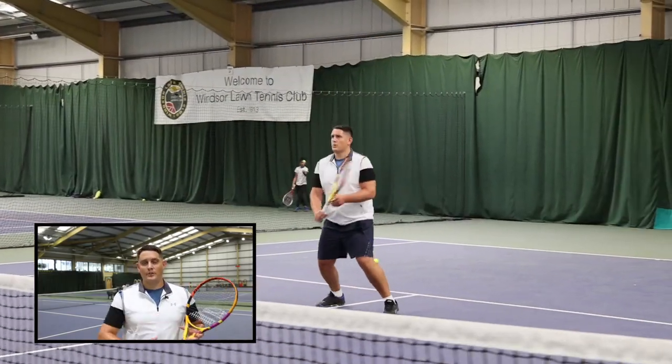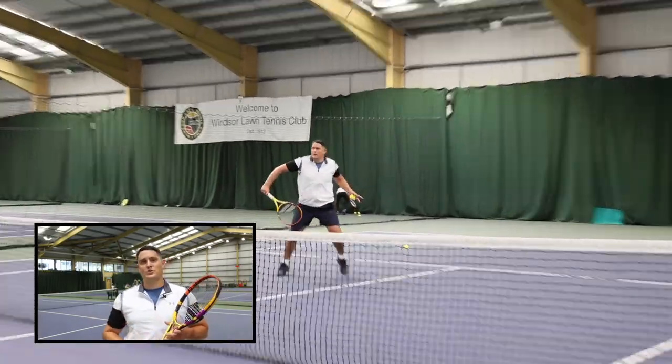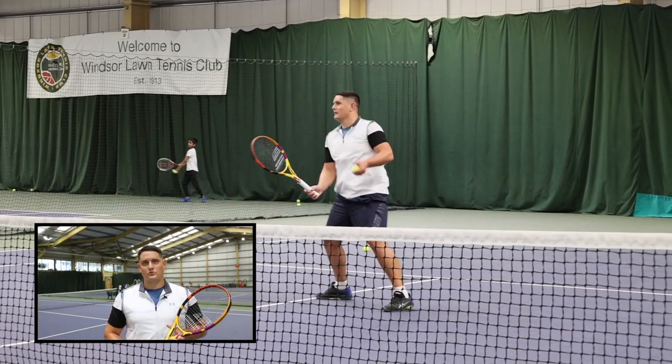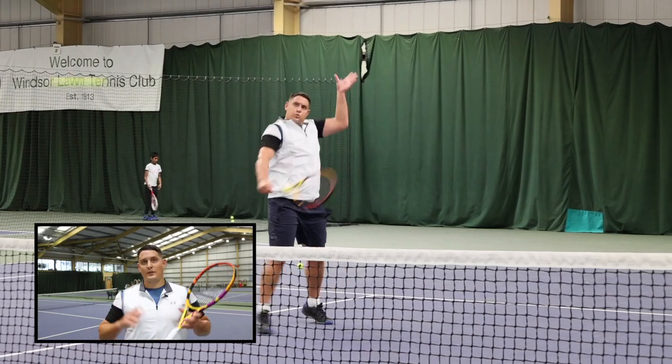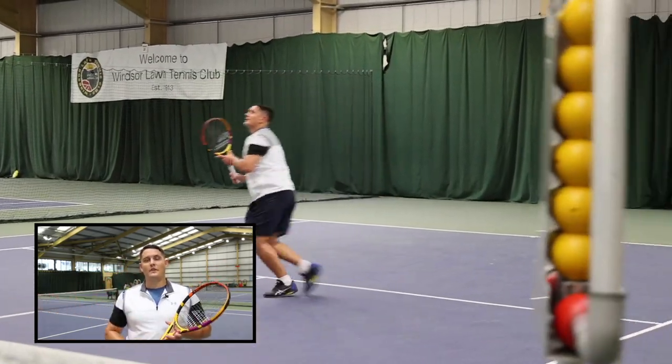I really like how it feels on the volleys. If you want to impart that underspin — that slice on the ball — this really helps you. With some of the older versions, I kind of felt the racket was giving me a lot of power on the volleys but I lacked that control. With this one, I had that control but I can then add the power. It felt great on the overhead — it gives me that power, gives me that spin, but I also have the accuracy.